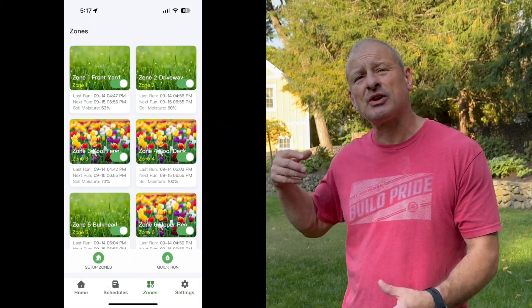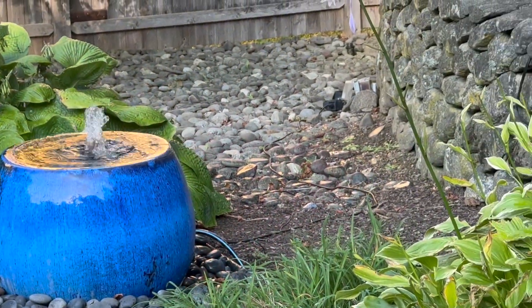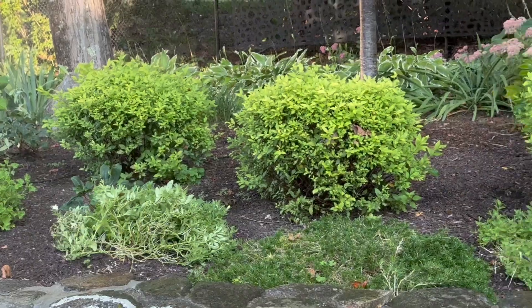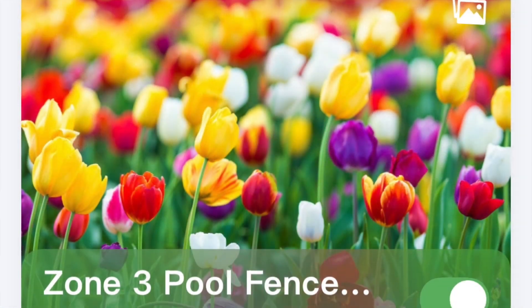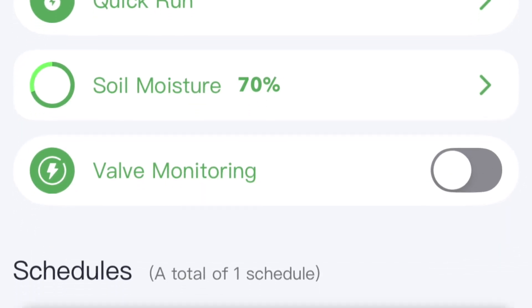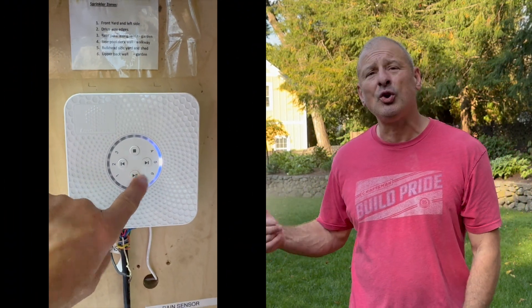The app control lets me turn sprinklers on and off across different zones. I actually hooked up a fountain — I put a sprinkler head in there so I could fill it via the app. The system heavily relies on the app for configuration, which could be a limitation for users who don't use their phones much. It's also Wi-Fi dependent, so the controller needs a stable Wi-Fi connection — if your signal is weak or unreliable, it might affect functionality.